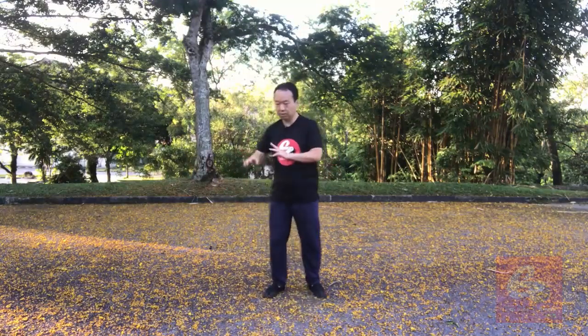Let's continue Xinjia Yilu, the 68th movement: Yan Shou Hongquan. This Yan Shou Hongquan is the third one. Yan Shou Hongquan connects with the following one with a little bit of variation, so be careful — Yan Shou Hongquan is a little bit confusing.